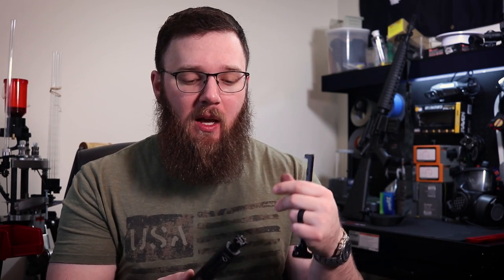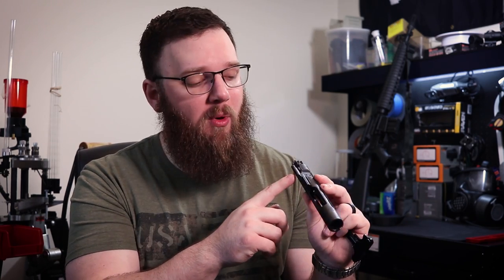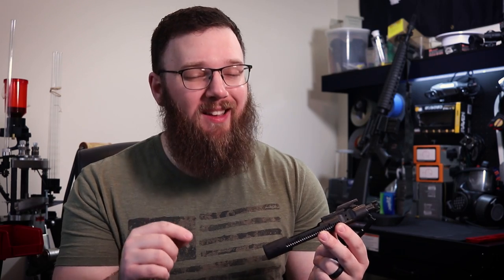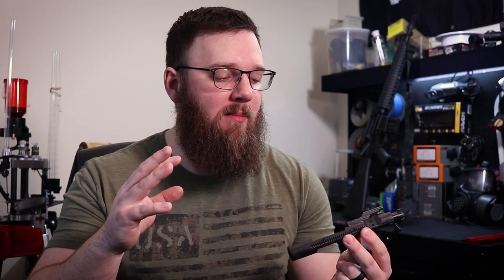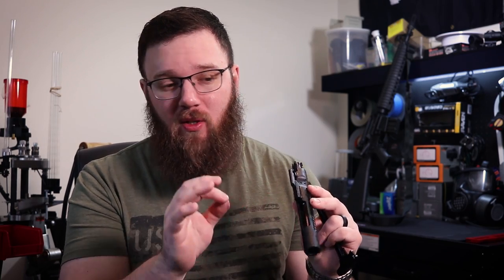We do have a little bit of rubbing on the tail end of the bolt carrier, presumably where it's riding inside the receiver extension or buffer tube, but nothing causing any cycling or reliability issues — not a cause for concern in my opinion after this many rounds. Gas rings look fine, everything internal looks fine, the extractor still has plenty of tension, the ejector still has plenty of tension. This doesn't look like it's going to fail anytime soon.